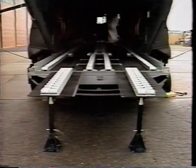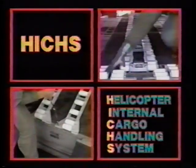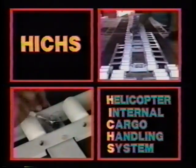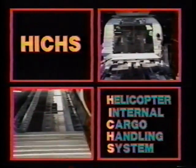This completes the procedures for installing the HICKS. Removal procedures, if required, are simply the reverse, except the 10K fitting assemblies and the ramp skid pad are left in place. Hopefully, the installation and removal of the helicopter internal cargo handling system will become an easy and well-known task. It certainly makes loading and unloading easier and faster, not to mention safer, in situations where speed is of the utmost importance.